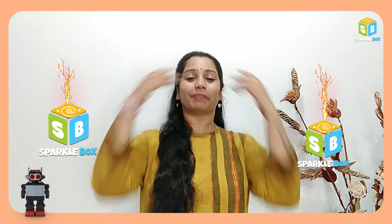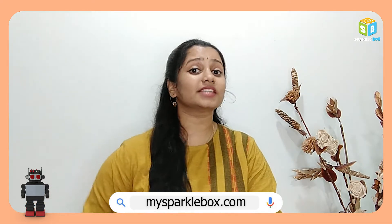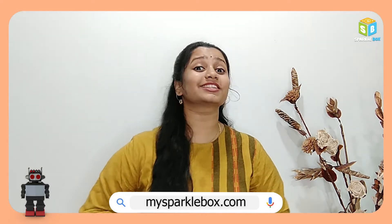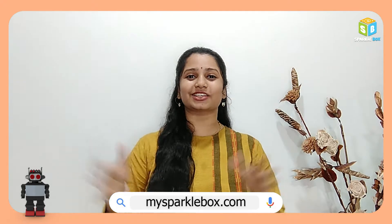Hello, welcome to Sparklebox. If robotics is your love and you want to give it a start, then you must definitely visit our website mysparklebox.com, because we have grade-wise and age-wise robotic kits over there. Quickly visit our website and grab some interesting kits with some interesting deals over there.